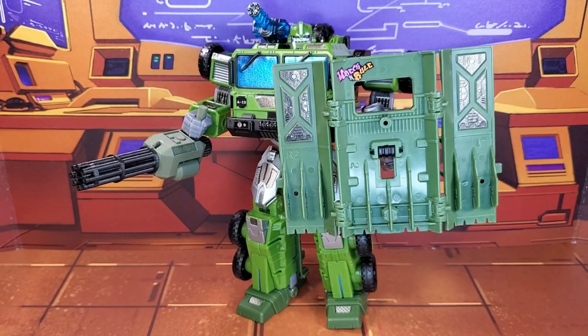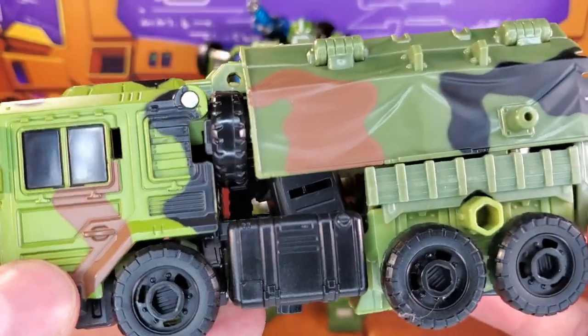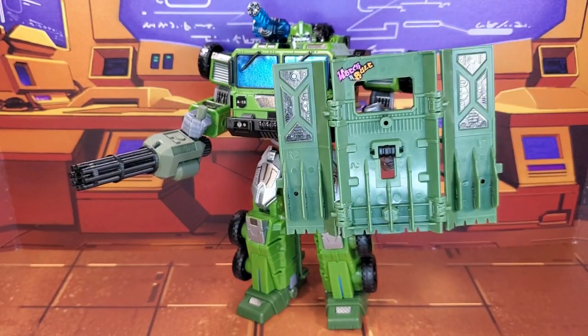I absolutely love what ToyHacks was able to do for Legacy Bulkhead. This figure was so plain looking before, but now he pops. I appreciate all the different options ToyHacks gives you with this set — whether you're an animated fan, a prime fan, or a movie fan, there are decals for you. Or you can mix and match to your heart's content. I do have a lot of leftover decals, and I may apply some to my new Wreck-and-Rule Bulkhead, or I may wait and see what ToyHacks has in store for him. If you have a Legacy Bulkhead, I highly, highly recommend this set.